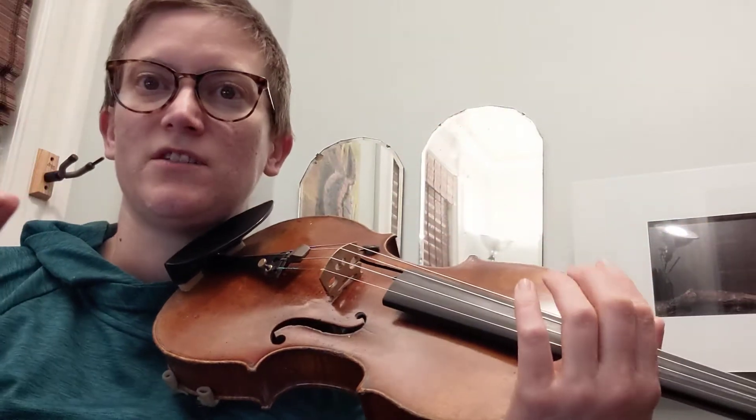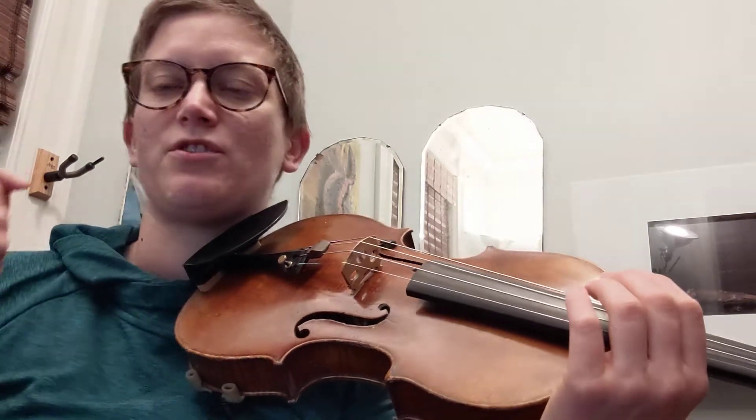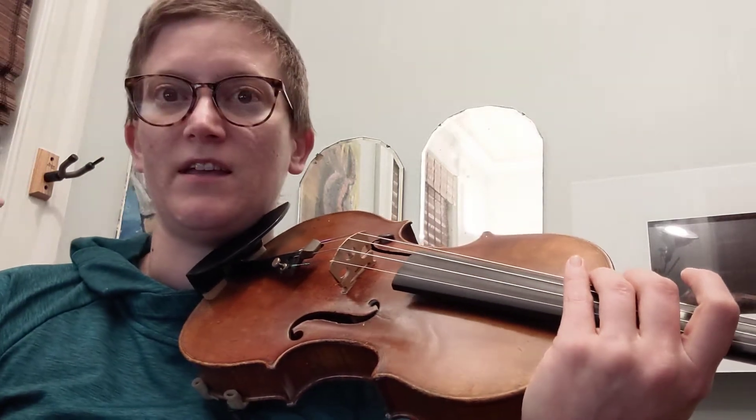The next part is single line, so it's not as difficult. Now we're going to look at measures 39 and 40.